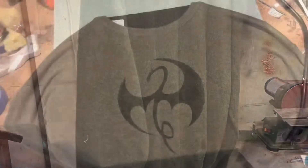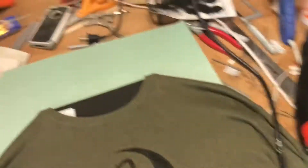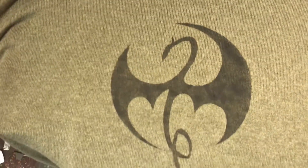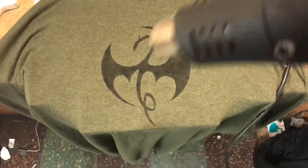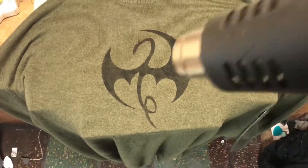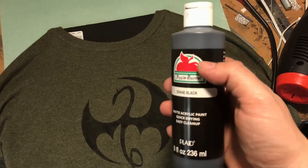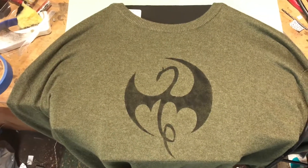I stenciled the logo on there and stippled it on with a piece of sponge and some paint — dab dab dab — and built up layers. I'm now on the last layer, taking my heat gun and applying low heat from a distance to let that paint set. Honest truth is it's Apple Barrel black matte paint, so you can do this. I have some fabric paint as well but I wanted this specific look.